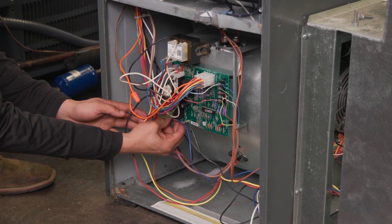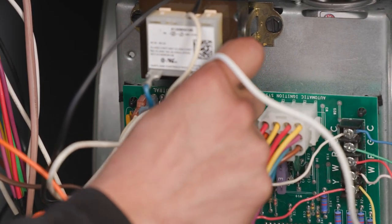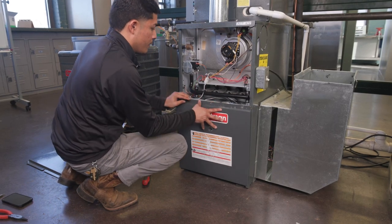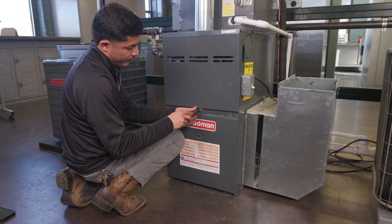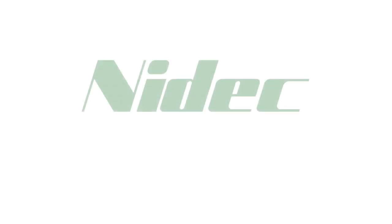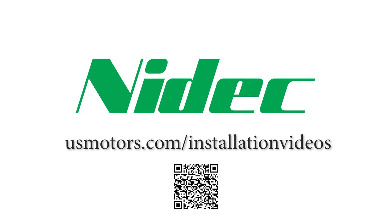The white lead goes to the neutral or common terminal on the control board. With the new motor installed, start the system and verify the temperature deltas meet the original manufacturer specifications, and the amp draw is plus or minus 10% of the motor nameplate value. You can find this and other installation videos at usmotors.com/installation-videos.